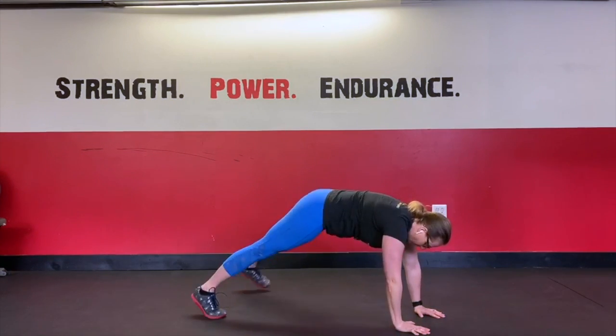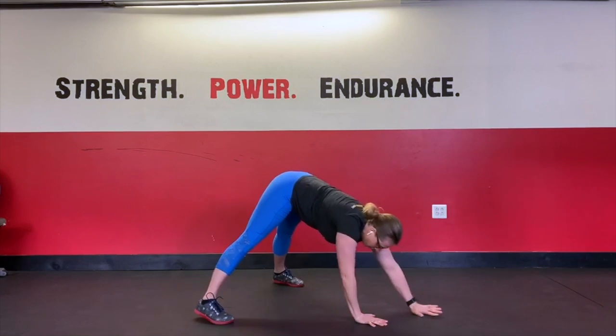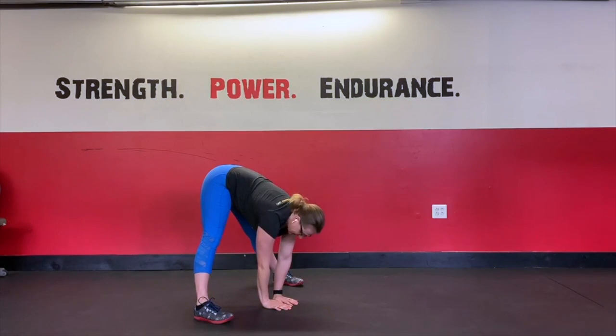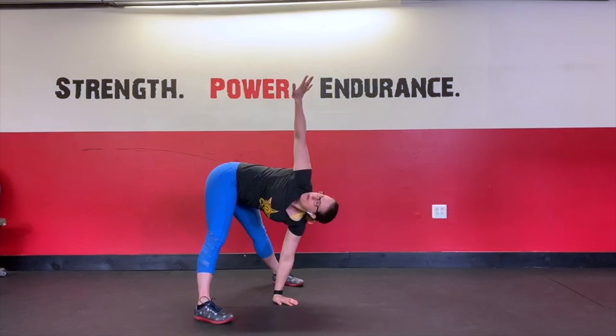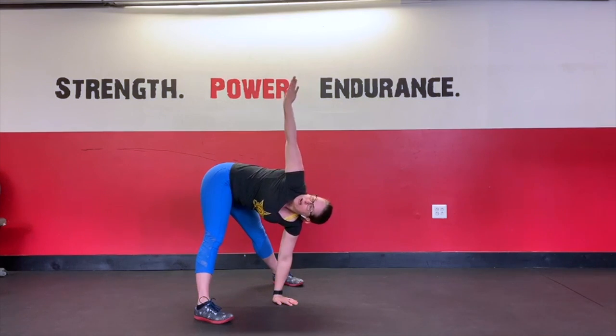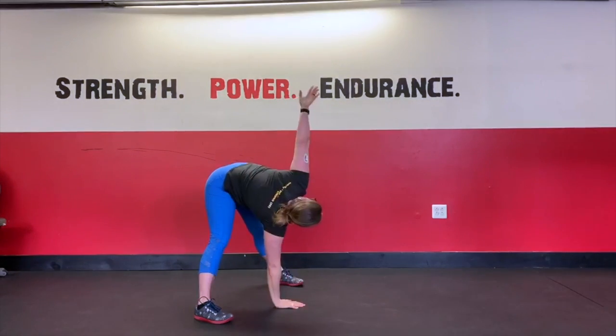From here, we're going to step wide with the feet and walk the hands back, planting the hands on the floor with feet in a wide stance. We're going to rotate up, then take the palm and rotate it front to back, back to front, several times, alternating sides.